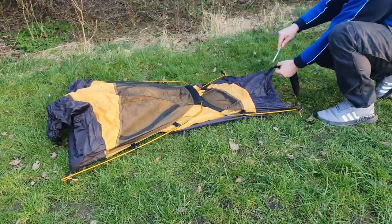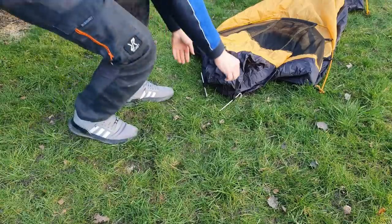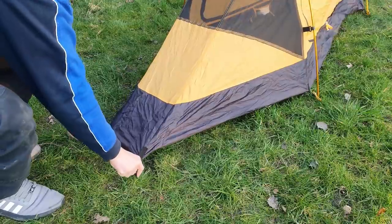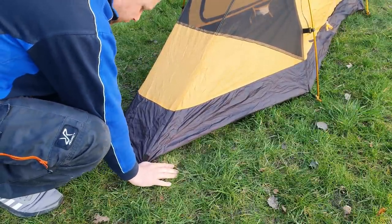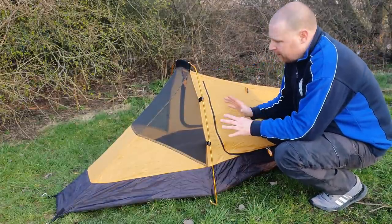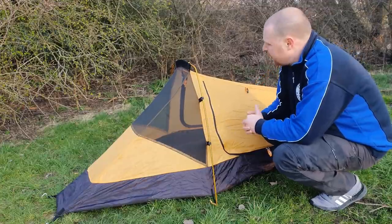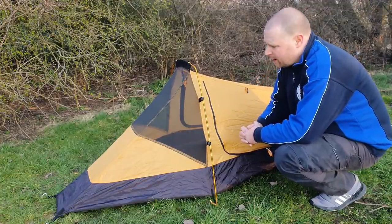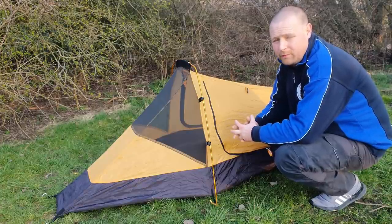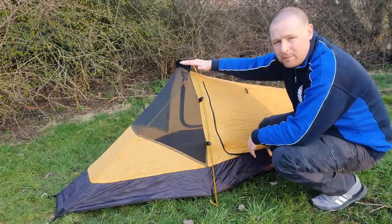Most one-man tents are inner-pitch first, so the first thing you'll have to worry about is weather conditions. Using a tarp when it's raining gives you extra coverage and lets you do more slightly outside your tent. The inner set up on its own is fine for a nice warm summer's night — you've got ventilation so there's no condensation build-up and it makes the tent lighter without the flysheet. But I always put the flysheet on just in case of unexpected overnight rainfall.